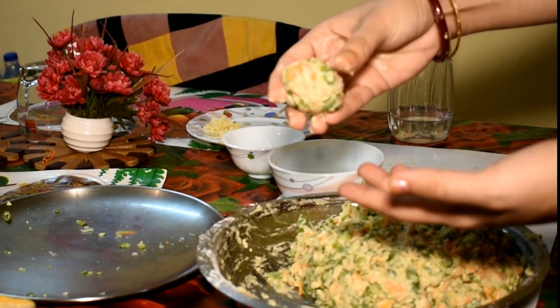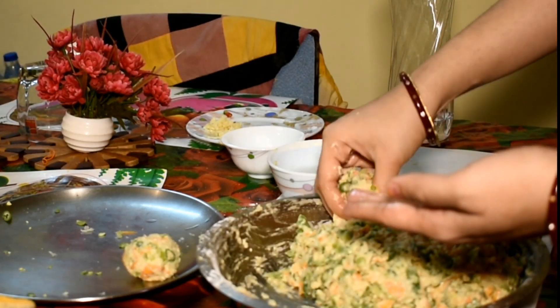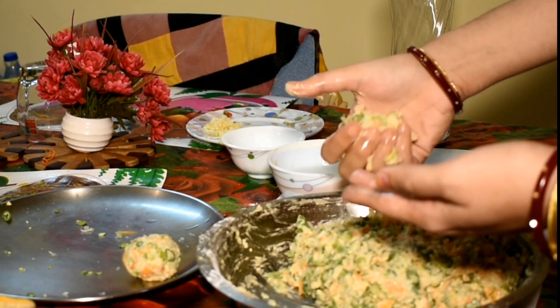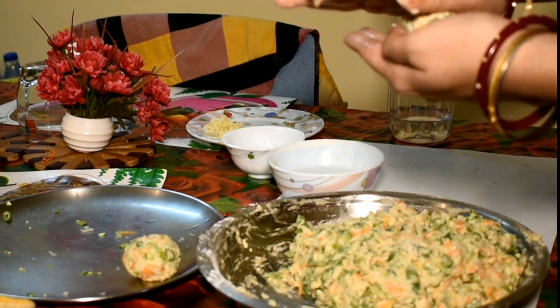Now I will make the manchurian balls. First I have to put few drops of water on my palm and then we will make smooth balls like this. So keep watching friends.